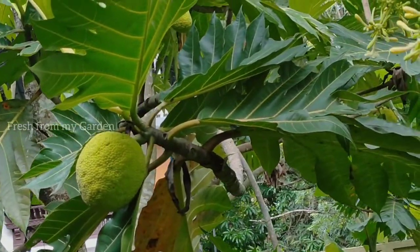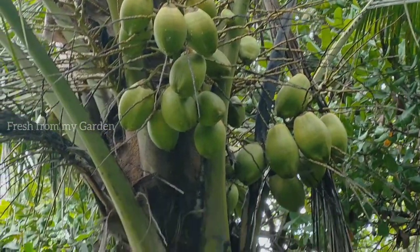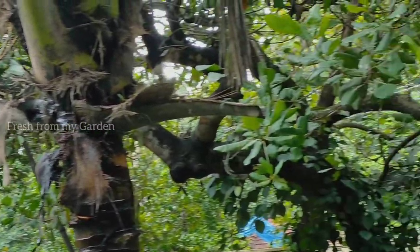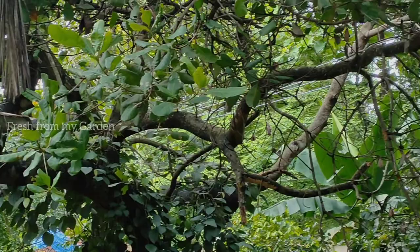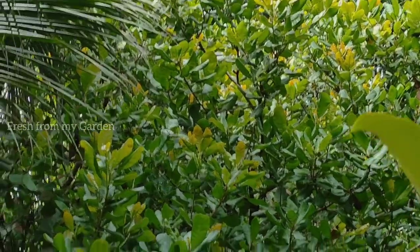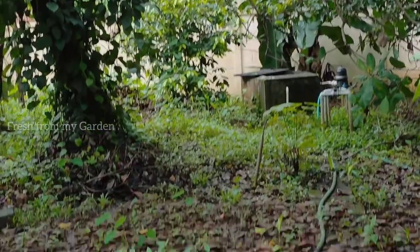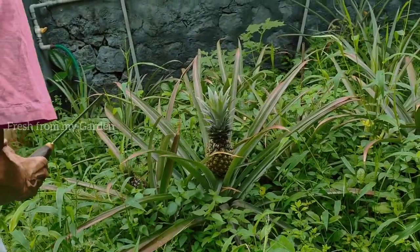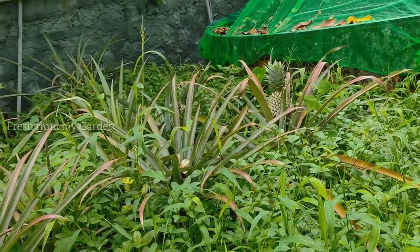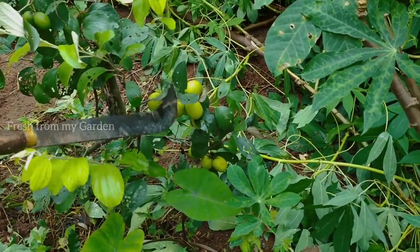There are a lot of breadfruits forming and they'll be ready for harvest soon. Coconuts are definitely a very essential part of most South Indian cooking, so we have a lot of coconut trees. There is also a cashew tree that was part of this land when my parents purchased it to build their house. Here's a quick view of some pineapple plants — they are starting to turn yellow and ripen so we can harvest them before we leave.